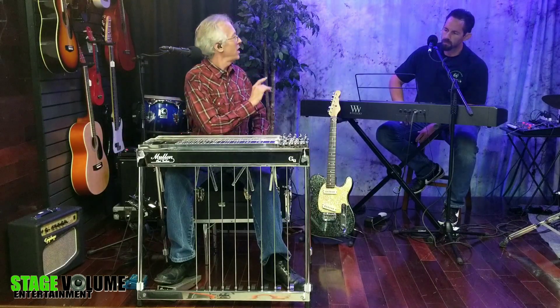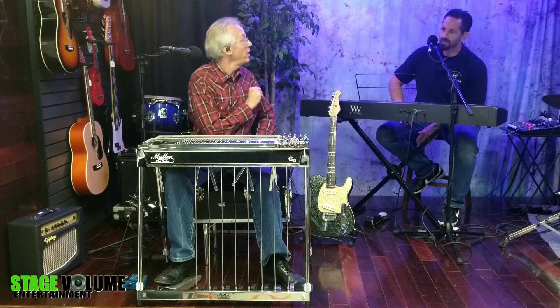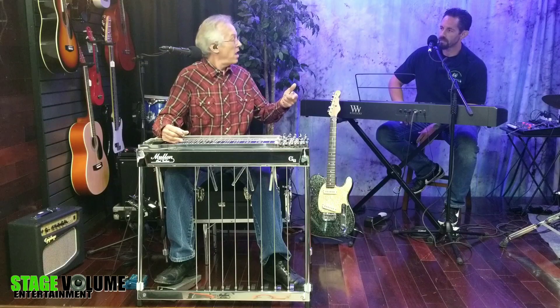We're going to try a little experiment. We're going to see how many different keys we can find some way to utilize open strings. We already covered E a little bit, so let's go to F.